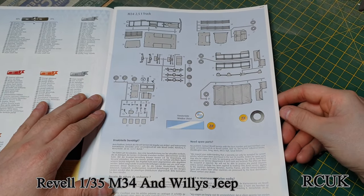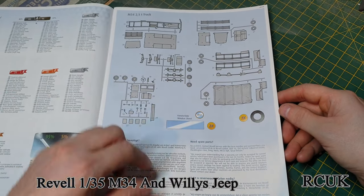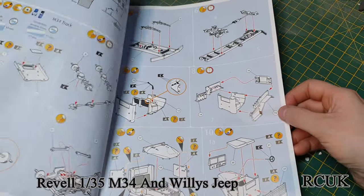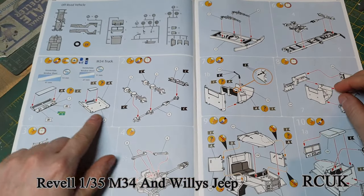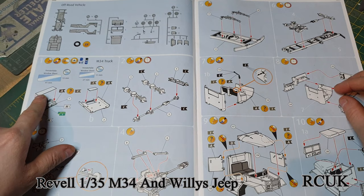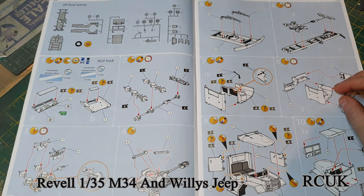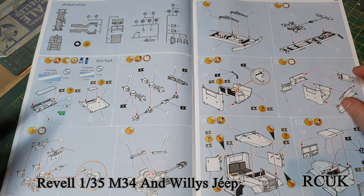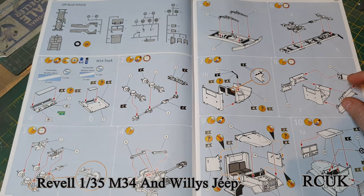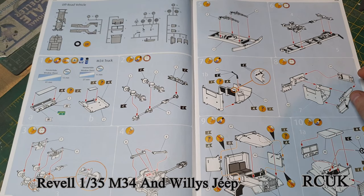You've got your sprue maps — this is for the deuce-and-a-half. The first step is working on the cab: the roof and front windshield. I'll probably paint this up and assemble it and then put the acetate in last, because otherwise you're going to have to mask it off. It might be easier to do it separately — a little bit of Micro Crystal Clear to glue it in should be fine.